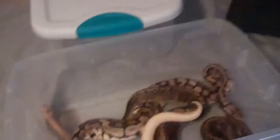Today I just switched her over from frozen mice to live rats, and then the next step is frozen rats.